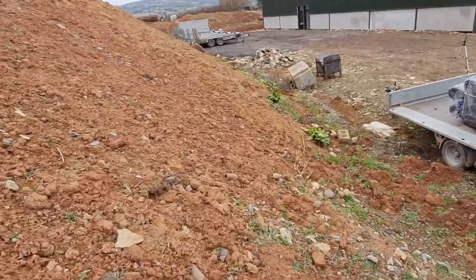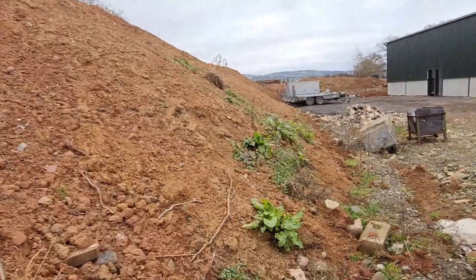When I agreed to do this, I didn't remember it being quite as steep as this. I think I'm going to have only one leg shorter than the other by the end of the day.